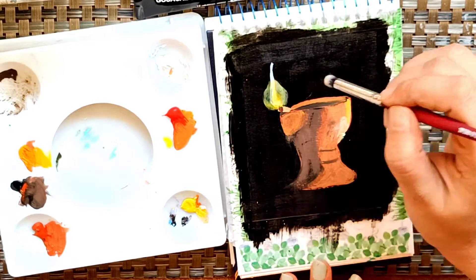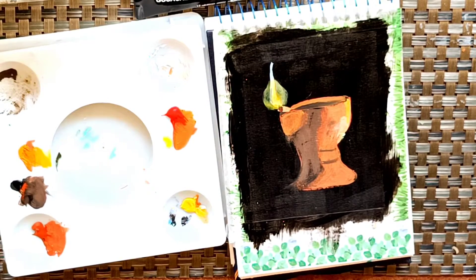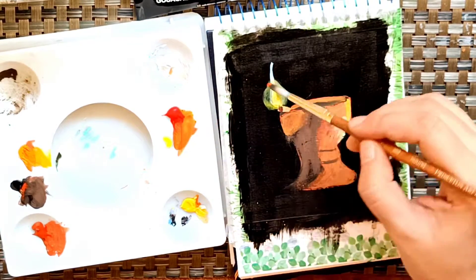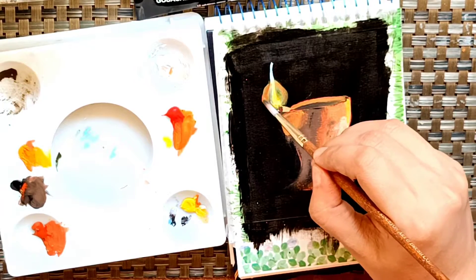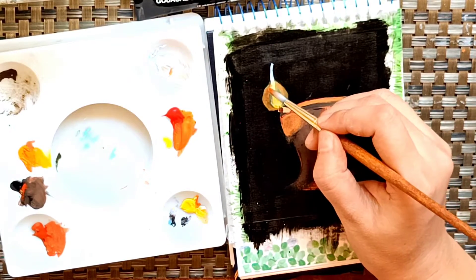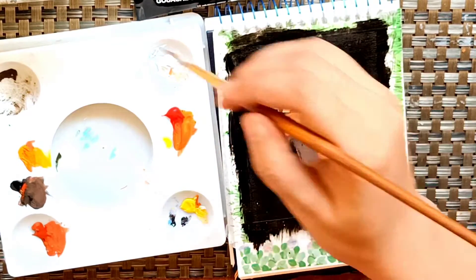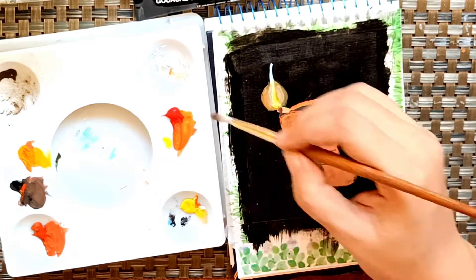This is 300 GSM paper which I am using here — you can see how nicely the effect is coming. For the shadow I used a little more water, but for the entire painting I have used very less water, just for blending purposes. I haven't used much water into it.